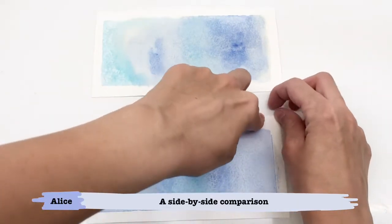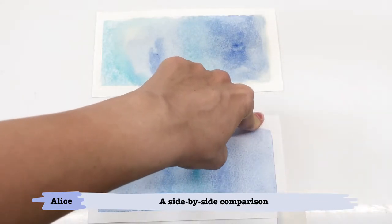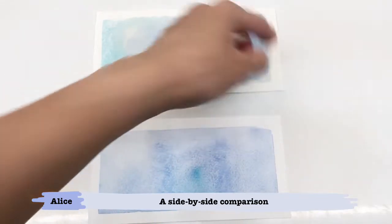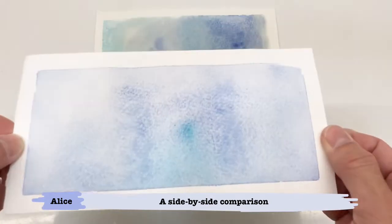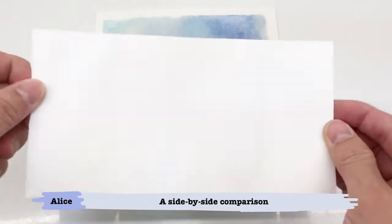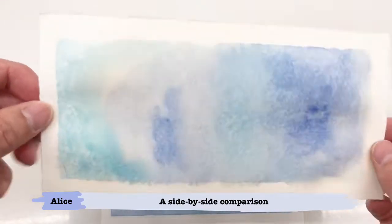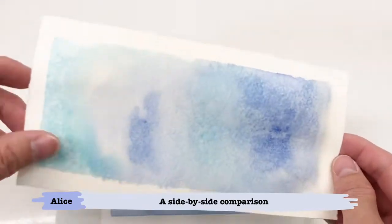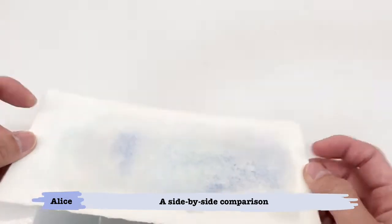The normal paper within expiry has a nice crisp edge and a uniform colour. When you turn it around to look at the back, there's nothing. But our expired paper has a messy edge, all these blotches on the back. Please buy enough paper, but don't stock them for too long.